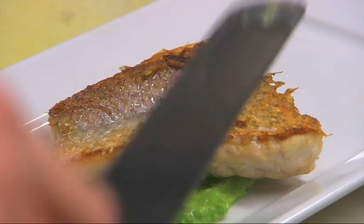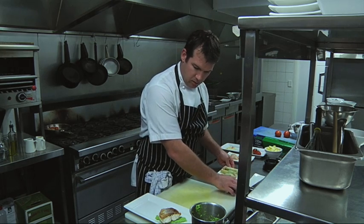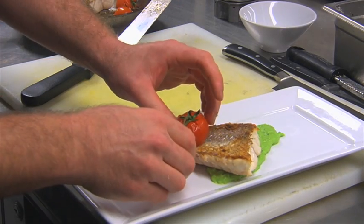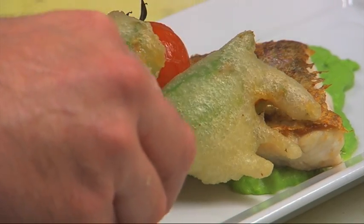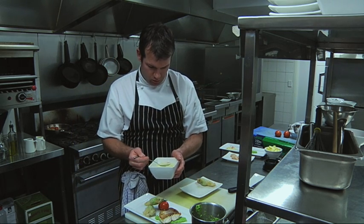Always serve your fish with the skin side up for presentation. Make sure it's nice and crispy of course. Really show all your colours — make sure you can see every part of the dish. And always finish with a nice sauce.